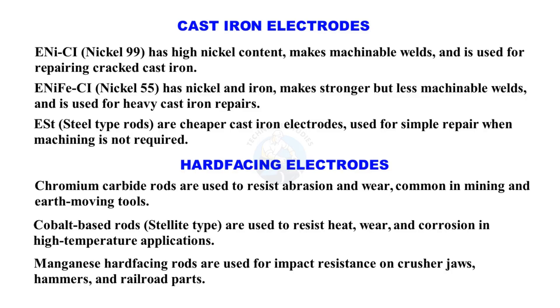Manganese hard-facing rods are used for impact resistance on crusher jaws, hammers, and railroad parts.